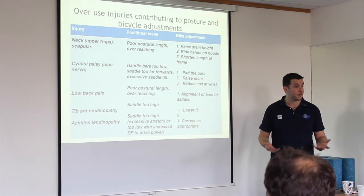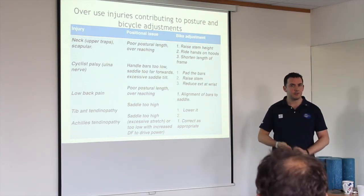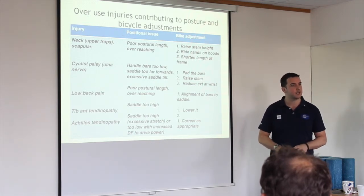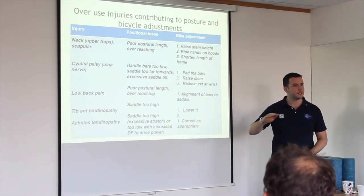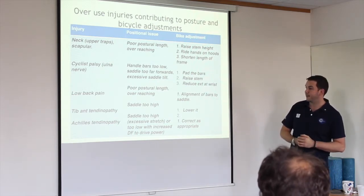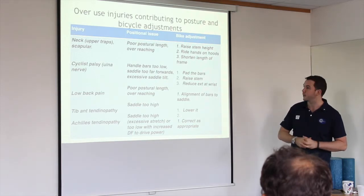I tell my runners with Achilles tendinopathy to get on a bike and cycle. As long as you keep your foot in a neutral position — if you're not doing that, you're lengthening and shortening the tendon, which is what causes the problem. If you keep the tendon in a fixed length while cycling, you're loading it without changing the length. That is first-step rehab for Achilles tendinopathy, and it fits nicely with the actual research on tendinopathy management.